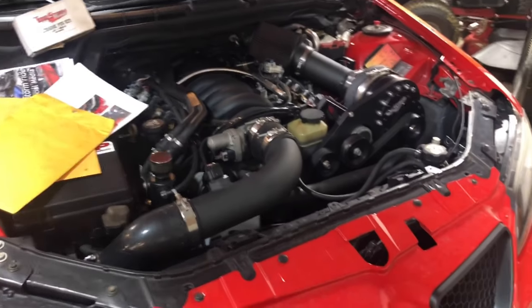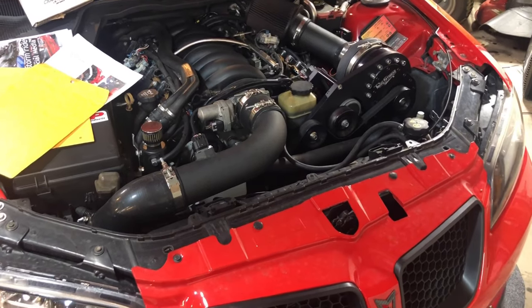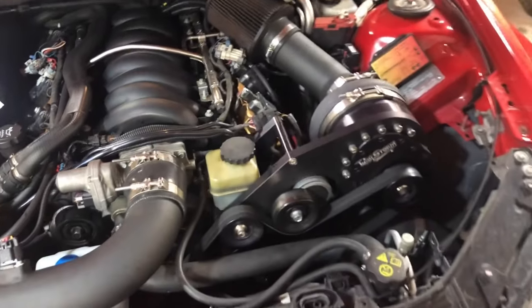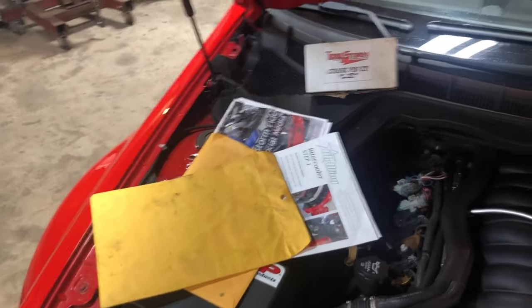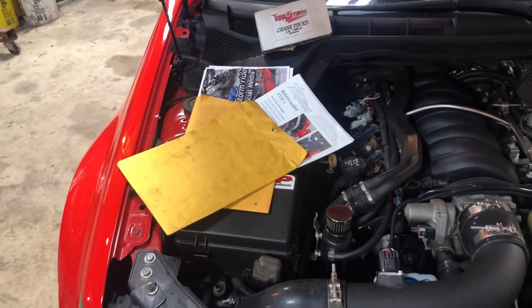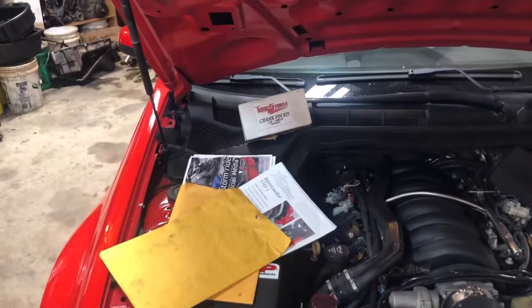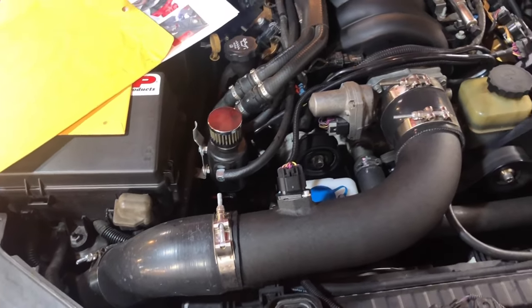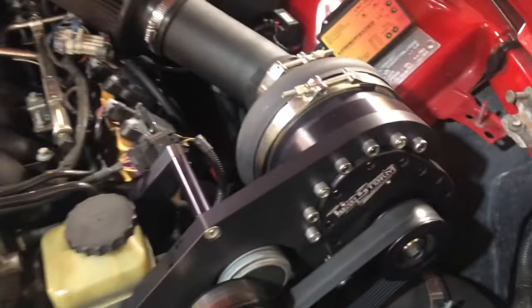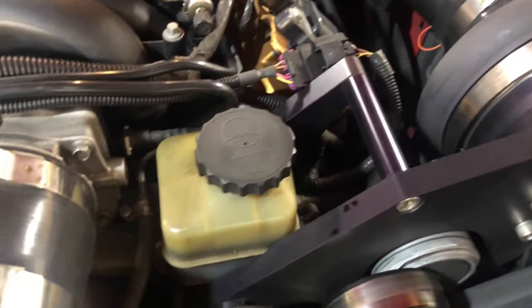The supercharger and intercooler kits were a pretty easy install — it took about a weekend to install both of them. They both came with straightforward instructions, and Jeff at Mr. Billing Motorsports was able to answer any questions we had during the install. The hardest part of the install was pinning the crank, but they do have instructions and a kit to help with that. I do have a time-lapse video on our YouTube of both installs. The intercooler kit comes with all the piping and a Trunstone intercooler. It usually keeps temps 40 to 60 degrees above ambient temperature, and we've had no issues with overheating, even on super hot days at the track.